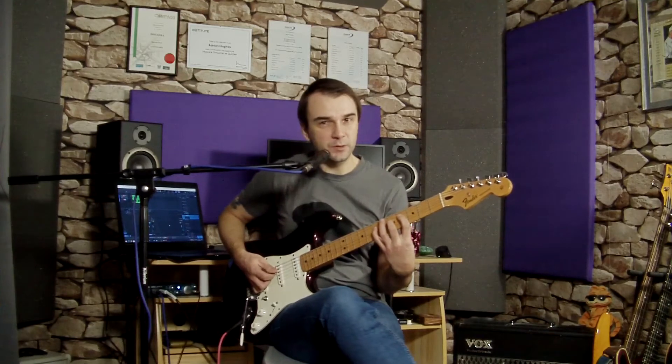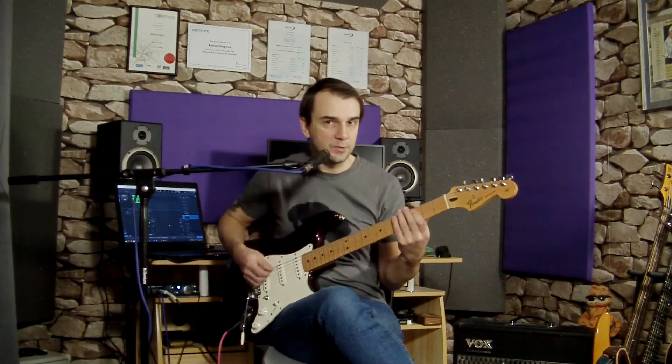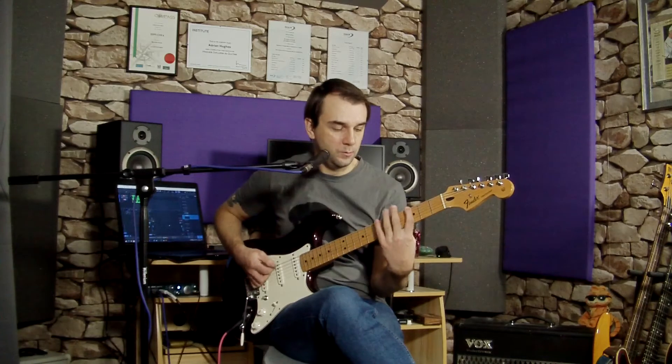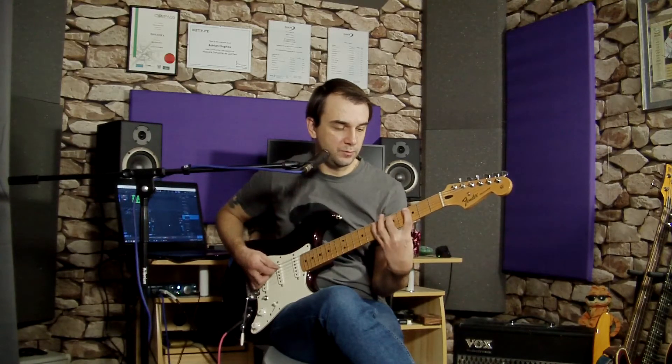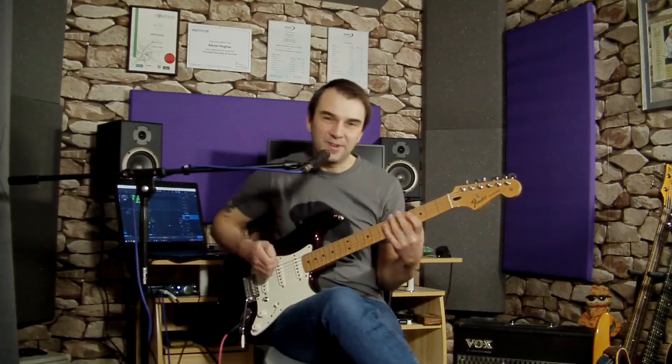To finish it off and make it a repetitive pattern, play one note back on your A string with a downstroke — back on the third fret. So what you get in total is: one triplet, two triplet, three triplet, four triplet, and then back to beat one. That gives you a nice repetitive pattern that you can play.